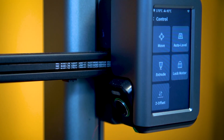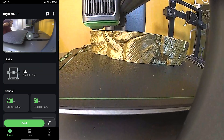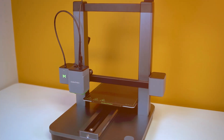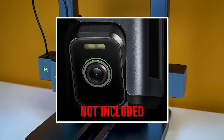On the M5 the camera served triple purpose: AI spaghetti detection, time-lapse generation, and remote monitoring. The M5C has completely removed the camera, so none of those features are available.